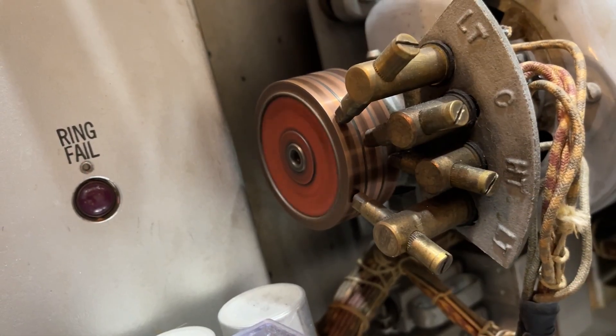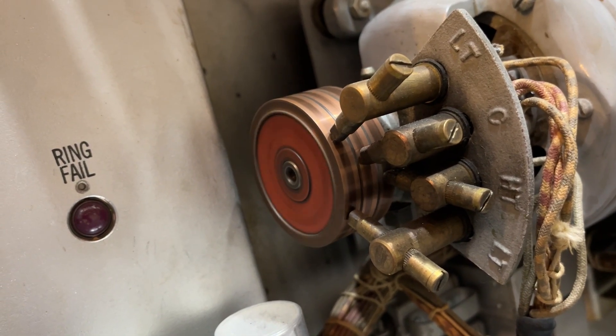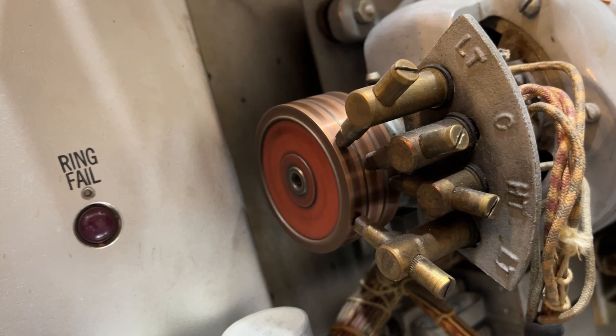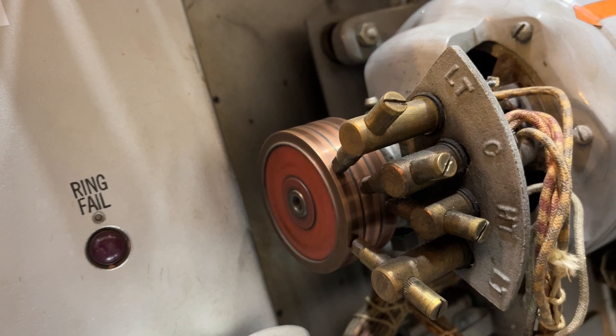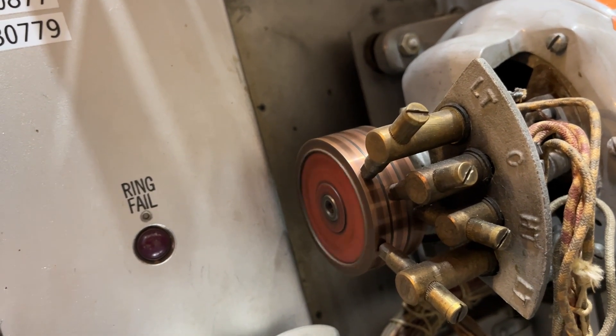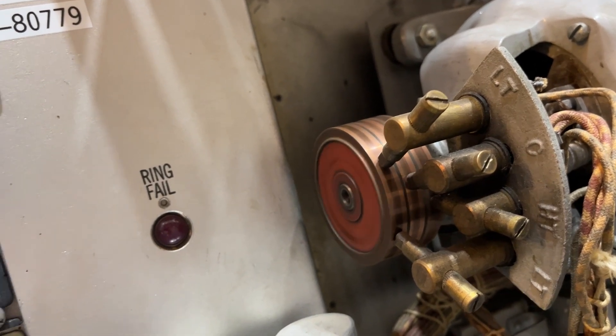One of the generators has power on. This ringing plant was manufactured in 1939 and has the ringing generators that were intended to be used on it. After a lot of work, we were able to get both generator one and two working. Right now I have it started.